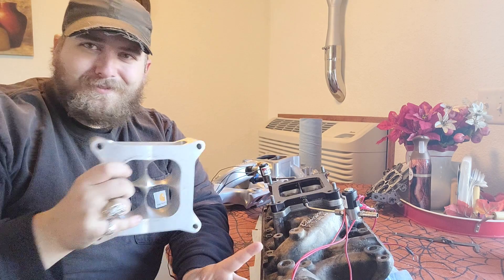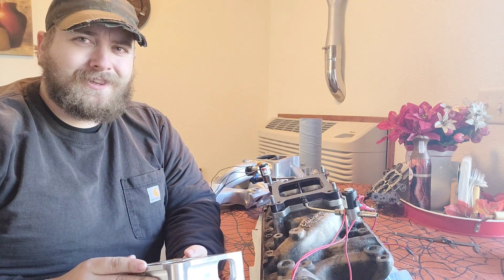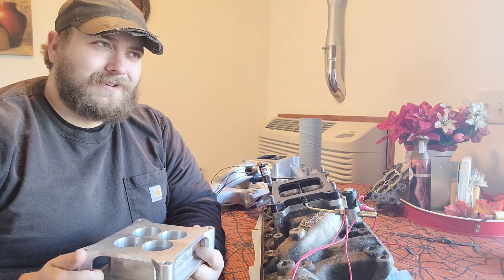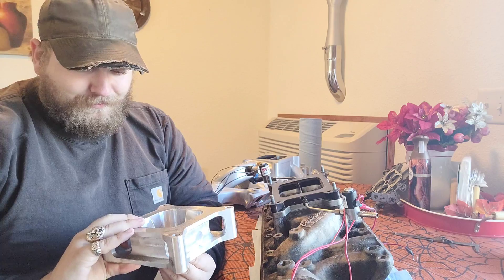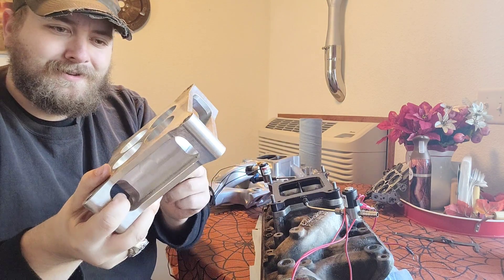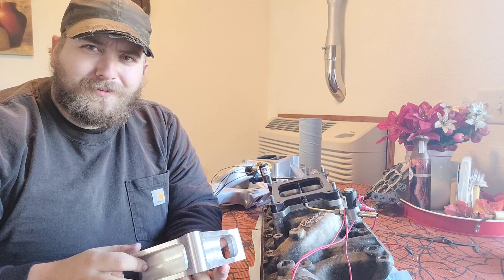So what exactly did we see there? Essentially, in his own words, by dyno graphs and whatever else he showed — by his own testing — when he compared the tapered combo spacer to an open spacer, it basically did the same thing as the open spacer, just squeaked out a tiny bit at the very top end. Which, if you look at this, it is mostly open spacer — the only difference is just this little tiny bit in the centerpiece. Essentially, it's mostly open. Makes sense that it would be pretty much similar to what the open does.